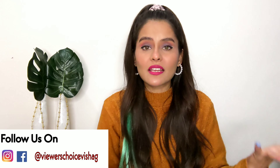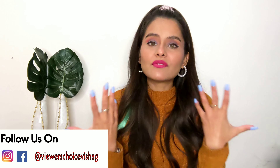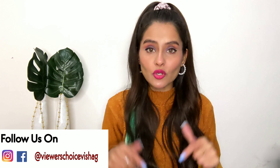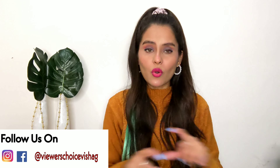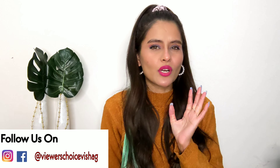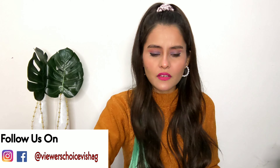All the products I have shown — you will find links in the description box. My whole store links will also be in the description box. I also have hair style, hair care, and makeup content. If you haven't followed me on Instagram, please follow me — the link is given in the description box.